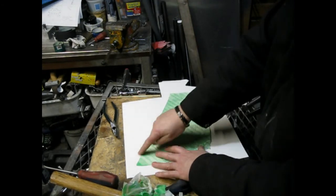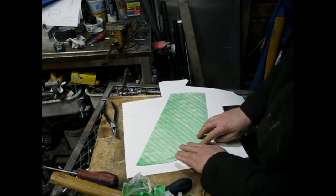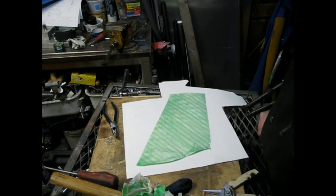It just folds out flat. You can trace that out, cut it out, and start making your part.